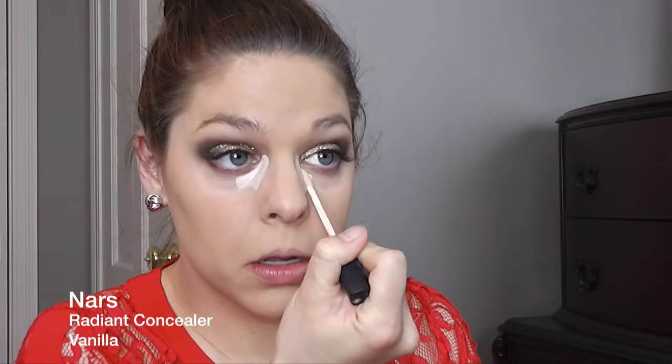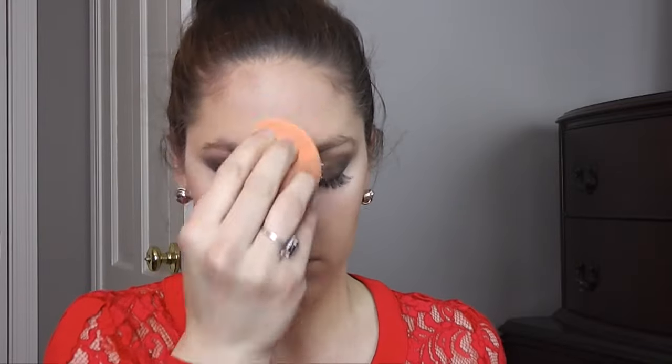Now I'm going in with my NARS Radiant Concealer in the color Vanilla, and this just really helps brighten my eyes and get rid of any dark circles, especially if you have any sleepless nights or whatever you're doing these days that's giving you those dark circles. It will help brighten your eyes, and I'm going in with my Real Techniques Blending Sponge to blend it out. I really like using this to blend out my concealer because it helps prevent it from getting into any lines or wrinkles and helps prevent it from looking really cakey.